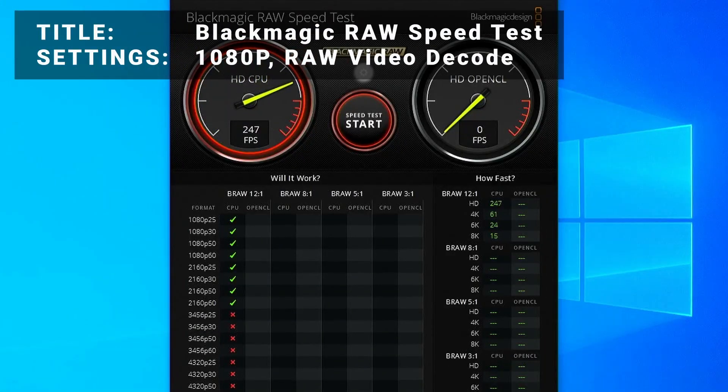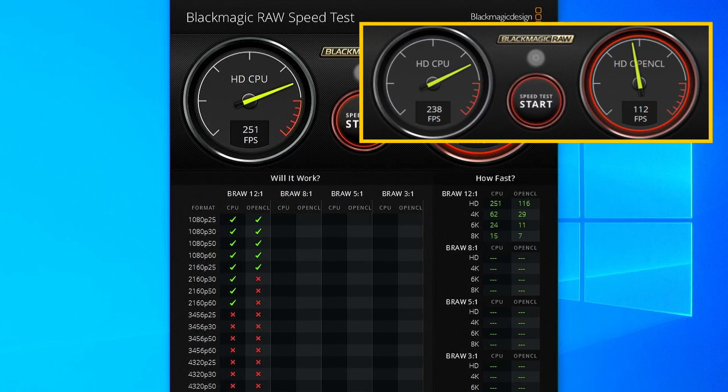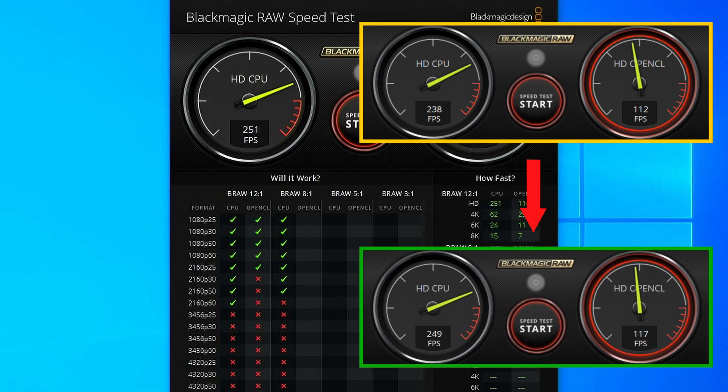Next, for all our video editors out there, we've got the Blackmagic RAW Speed Test, testing the performance for decoding 1080p RAW video files. Initial results came in at 112 frames per second. After overclocking, results increased to 117 frames per second — that's an increase of 4.5%. Not great, but we'll take it.